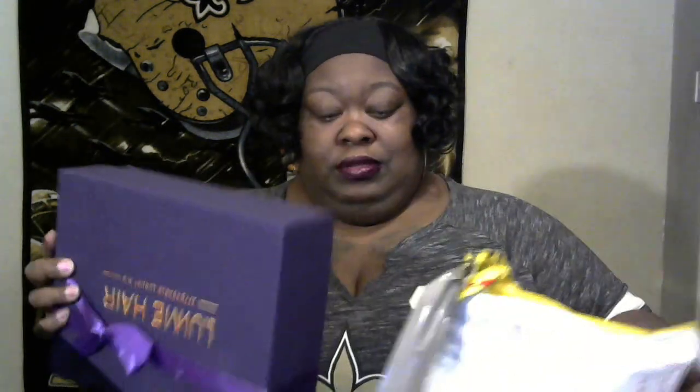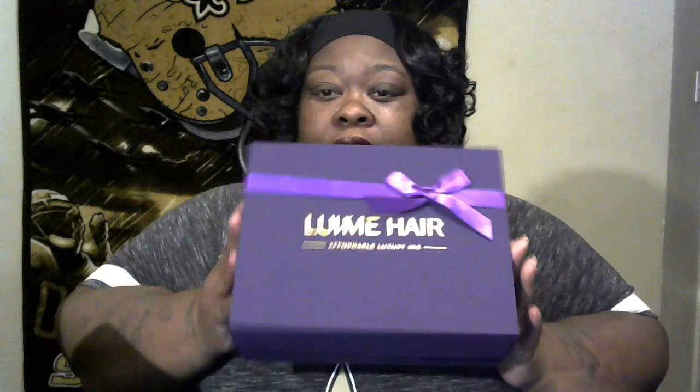Anyway, this is my lovely wig. I didn't get a long one. Let me show y'all — take this off. 'Enjoy your hair journey from now on.' Okay, this is the hair, but before I show you the hair let me show you the accessories that come with it. It comes with a wig cap and some accessories in here.